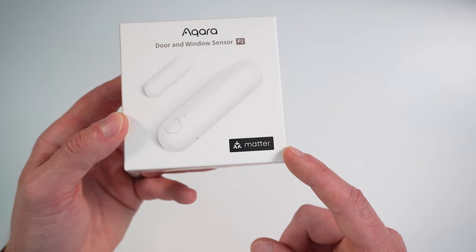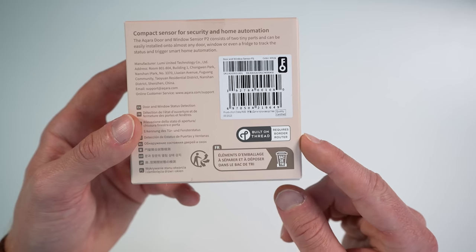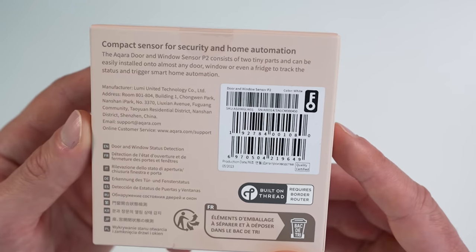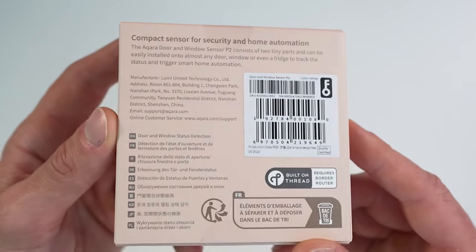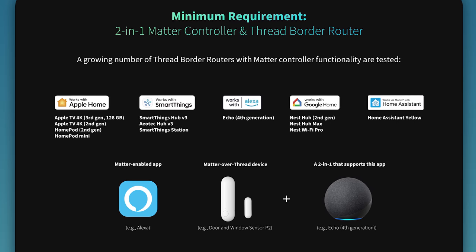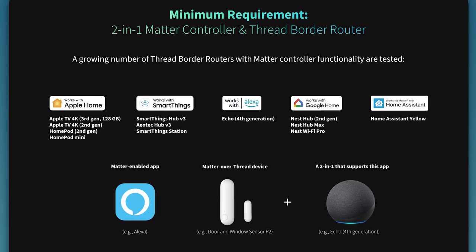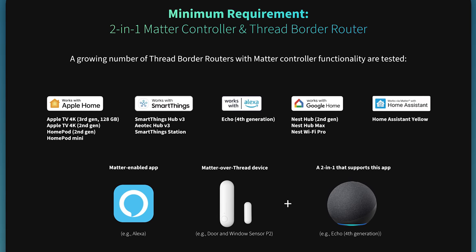We can see the Matter stamp on the box, and on the back it says built on Thread. It does require a thread border router to connect to your smart home. There are numerous matter-enabled thread border routers available, such as a HomePod or HomePod Mini, an Apple TV, Amazon Echo, Google Nest Hub, or SmartThings Hub, just to name a few.